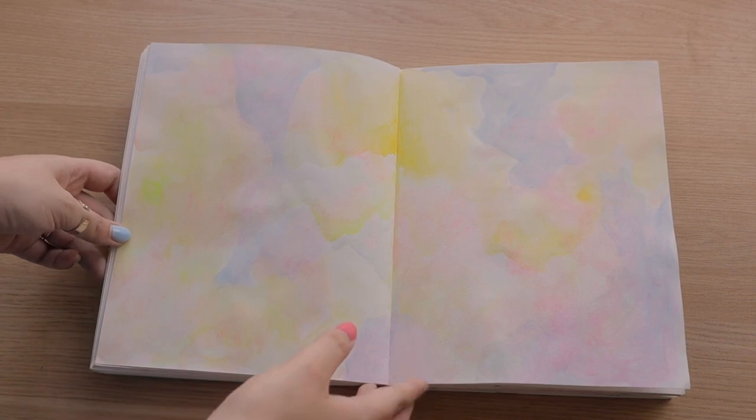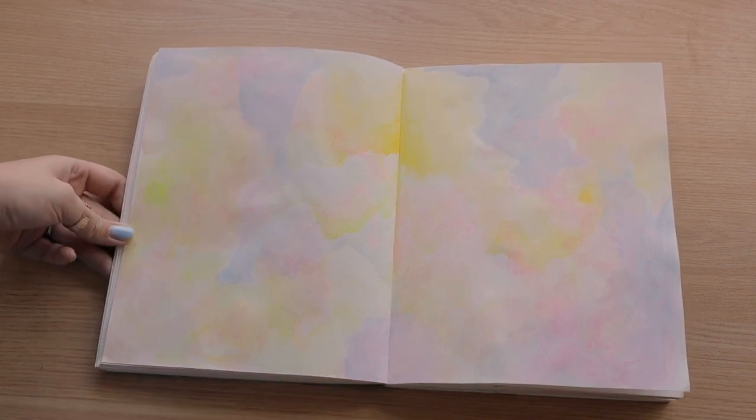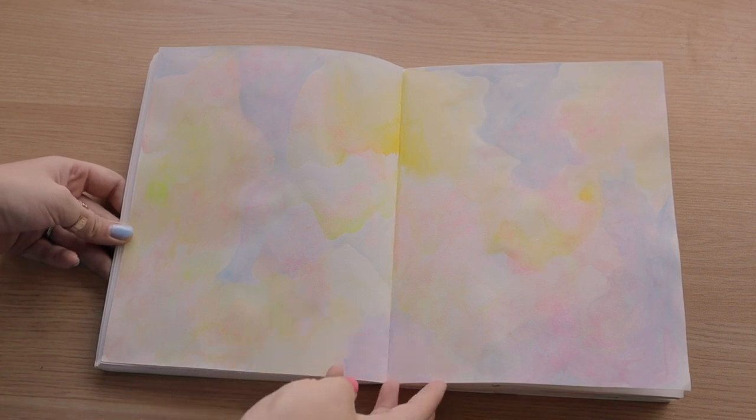I got really stressed out during finals and I just wanted to paint. I missed abstract painting and just throwing paint around, but I didn't have any extra canvas, so I decided to throw paint around in my sketchbook — because that's what they're for.